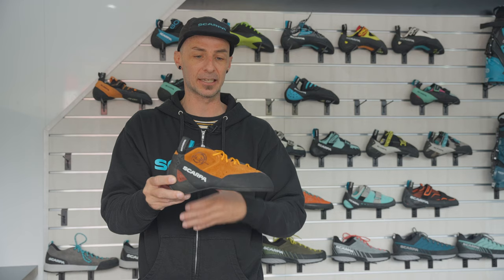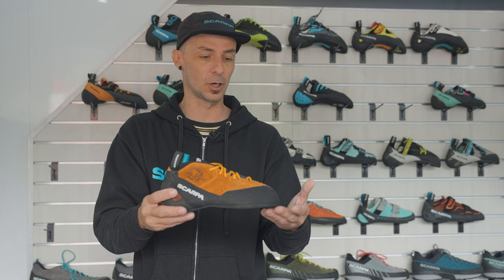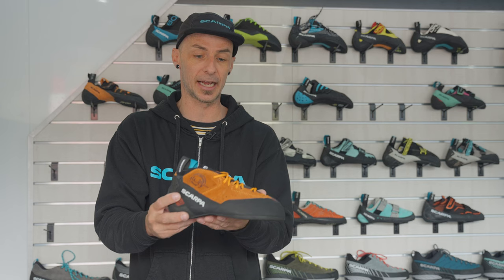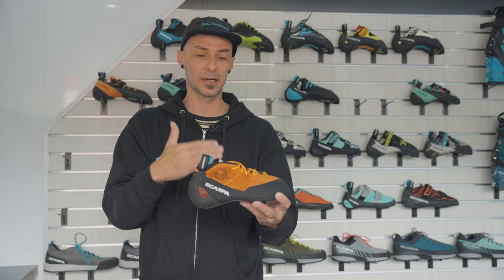We designed this shoe mainly for trad climbers in mind that want a full feature set of really good underfoot support. So if you're micro edging on multi-pitch granite for pitch after pitch, you're going to have very little foot fatigue, really good protection from cracks because we know you are going to be crack climbing in this thing. And right up at the top of the shoe, this is a mid top, so really good ankle support and protection.